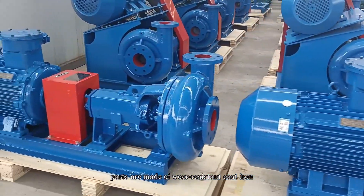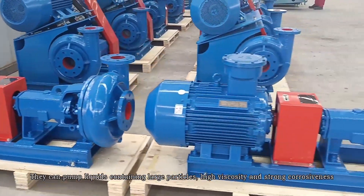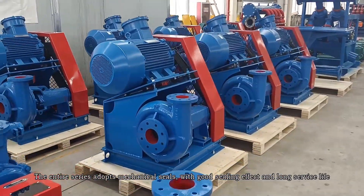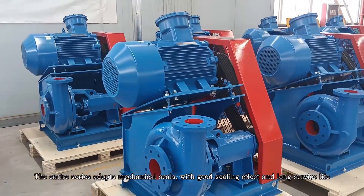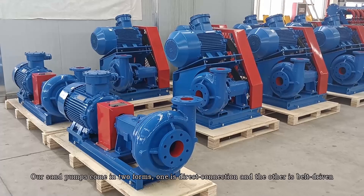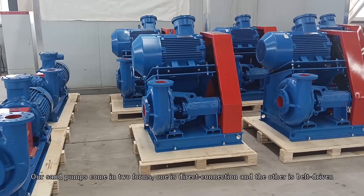fire-resistant puff sand. They can pump liquid containing large particles, high viscosity, and strong corrosiveness. The entire series adopts a mechanical seal with good sealing performance and long service life. Our sand pump comes in two forms: one is direct connection and the other is belt-driven.